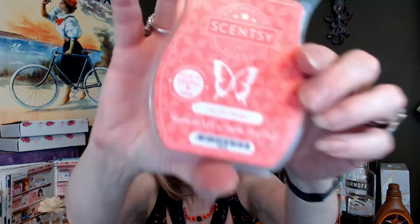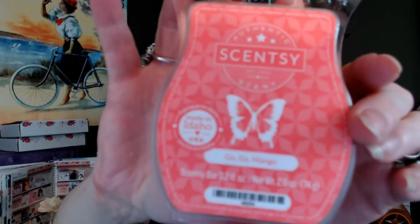This one is Go Go Mango, and I'm not really a mango lover, but I know a lot of people love mango. But it does smell nice — it's like a melon, maybe a cantaloupe or a honeydew melon. Mango, of course, hibiscus, and a banana flower, I'm going to say. It is nice — a nice light summer fragrance. And I heard someone say recently that they melted the two of these together, the Cocoa Lime and the Go Go Mango, and they really liked it. So maybe I'll do that tonight — I didn't do Wax Wednesday because I knew this box was coming.